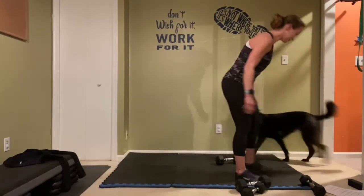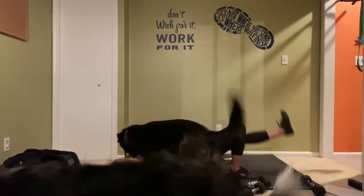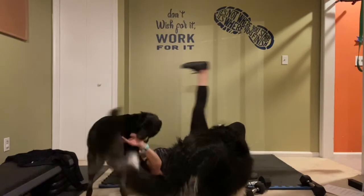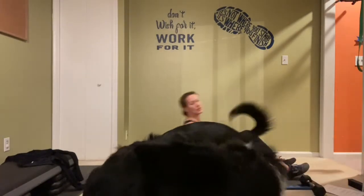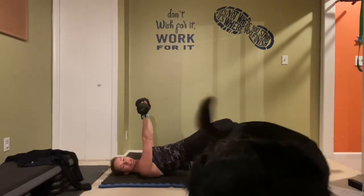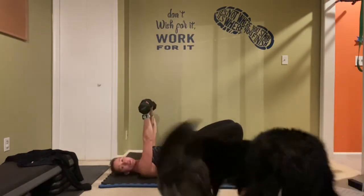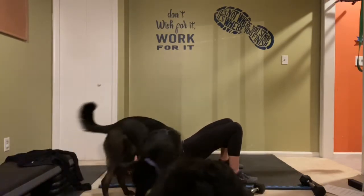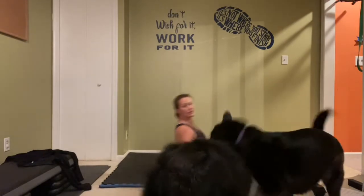Switch that leg. Get those weights back in — ready, ready, and let's go! Chest press. Squeeze those glutes here as well — your body should be burning by the end of the set. Almost there, last one, and weights back down.